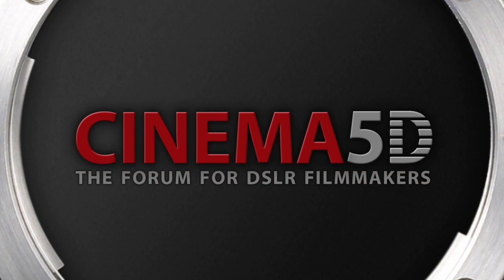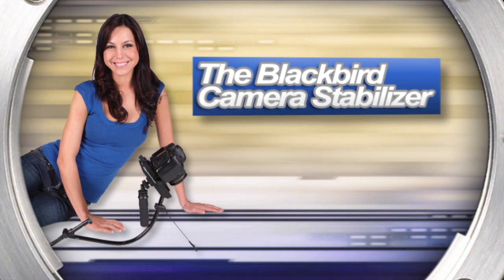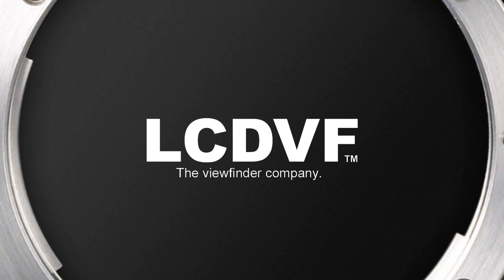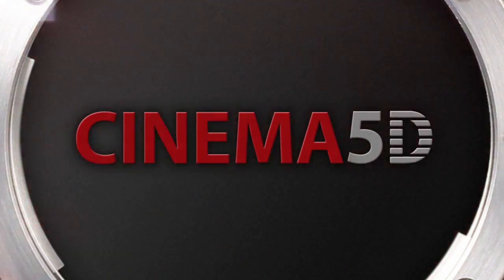Cinema 5D's NAB show coverage, sponsored by 16x9 Inc., The Blackbird Stabilizer, Genie Riggs, LCDBF, The Viewfinder Company, and The J. Rod Store. Cinema 5D, the forum for DSLR filmmakers.